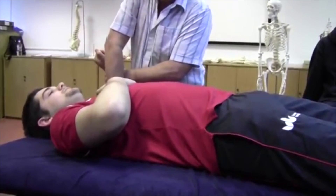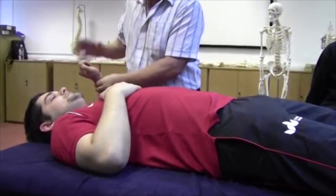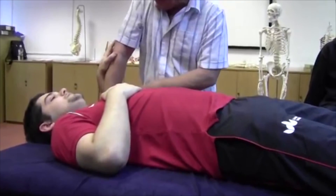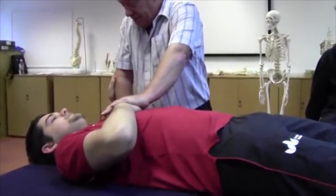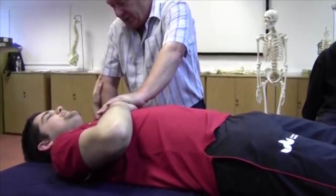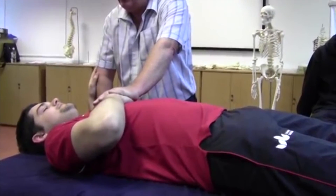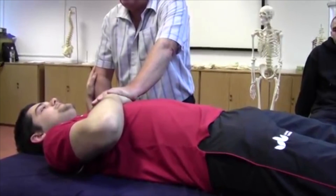My other hand moves onto the biceps because in a moment he's going to push up towards the ceiling, so his hand needs something to push against. I ask him to wrap his hand around my arm at the back. I stabilise the thoracic cage and lower his arm towards the floor into horizontal abduction position. We hold that position of stretch for 12 seconds.